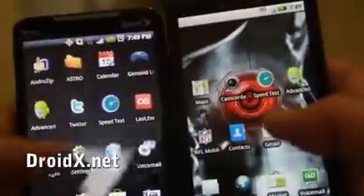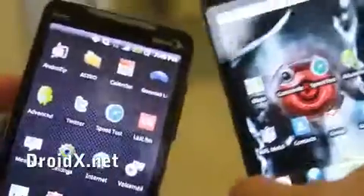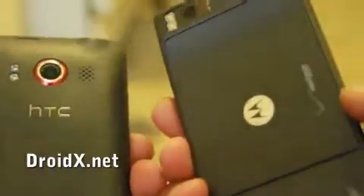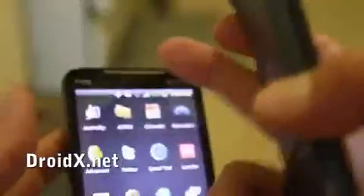If you want to see a certain feature or comparison, you can leave a comment and I'll do another video. As far as you know, I really like this phone now, but I still love my 4G. If you're on Sprint I would go with Sprint, if you're on Verizon I would go with Verizon, and if you're on AT&T I would just get out of AT&T first. The 4G has a front-facing camera and the kickstand, which is kind of cool.